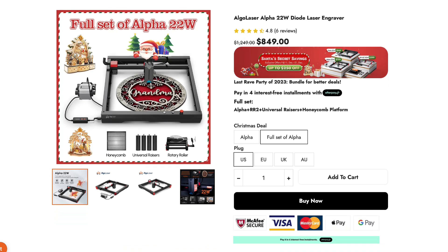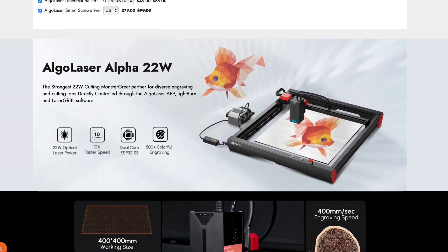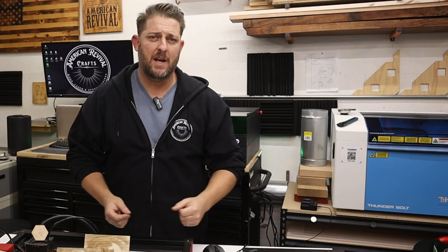Closing thoughts: I've been really impressed with how this Algolaser Alpha 20 watt machine engraves. The small spot size creates crisp engravings and it has the power to realistically cut 3, 4, and 5mm hardwood, plywood, or MDF. Not only that, but this laser packs a lot for the price — for $850 currently you get the laser, the risers, a rotary, and a honeycomb bed. That's everything someone needs to get into the hobby or to start a side hustle. Is this a business machine that's going to replace a CO2 or an RF laser in a production shop? No — but it never claims to do that.